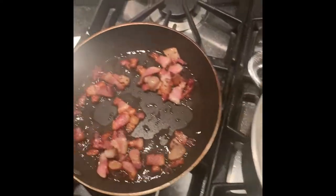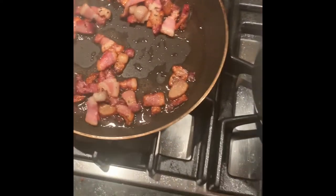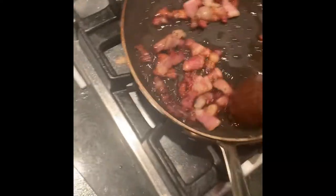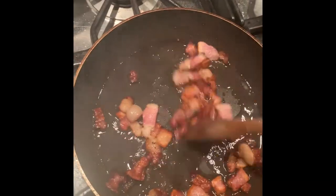Alright, so the pasta's on, the bacon's in. There's no oil, no butter, no nothing — that's just the bacon fat rendering out. We're going to wait for this to get al dente, that's like five minutes in there. And again, this is just the two eggs, an egg yolk, and Parmesan cheese. You really want to get it real crispy, real nice and crispy — you really want to render all that fat out.